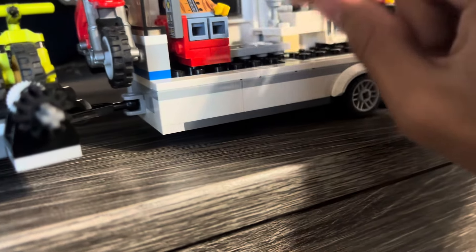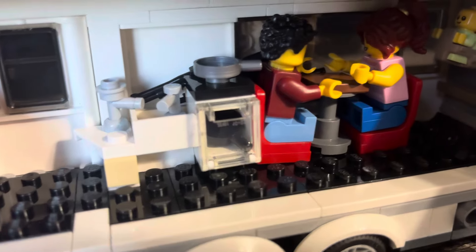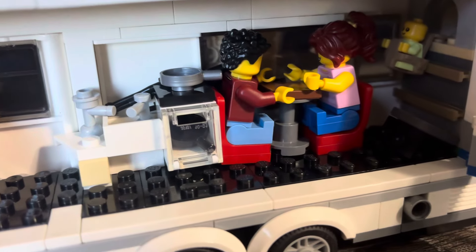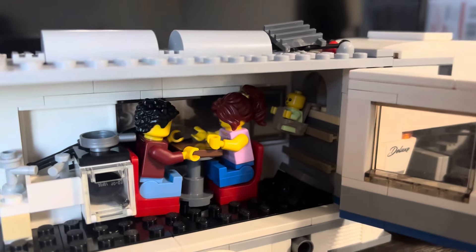I actually did not think anything would fall. You got a sink — I made that myself. You got your stove, and then you got a cabinet. If you remember, it came with a coffee maker, but that's not there anymore. Got two, three, four people inside.